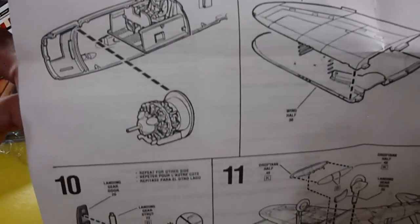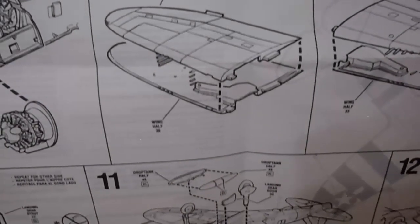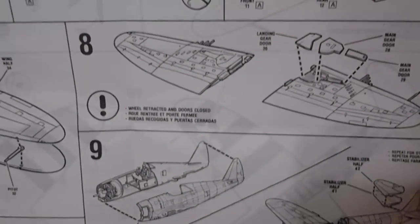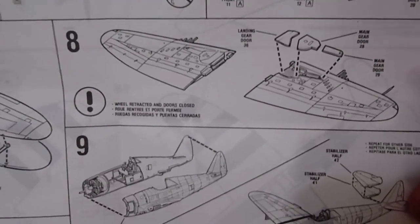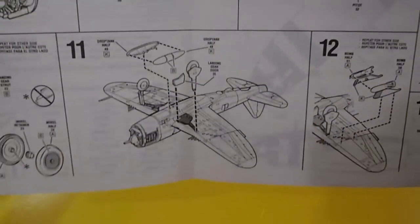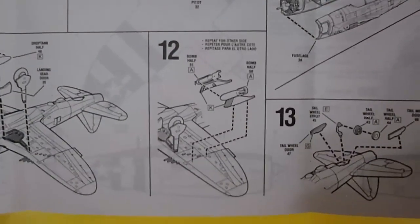The engine assembly is very detailed — that's the reason why 1/32nd scale is much better for detailing. Then assembling the engine inside the fuselage, joining the main wing halves with gun barrels incorporated, assembling the wings with landing gear doors. If you want to display it flying you need a display stand, which is not included, so you build it with landing gear extended. Also the drop tanks with racks.